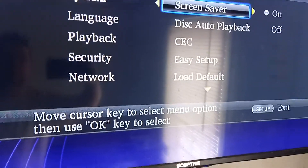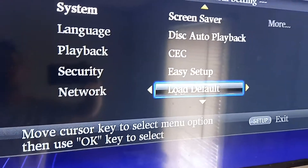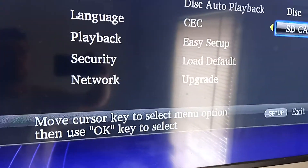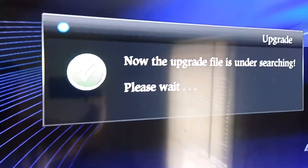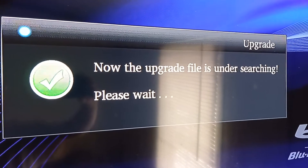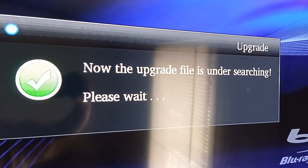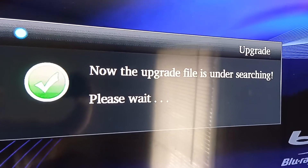First thing, you got to go to System. Then you got to go down to Upgrade, SD disk, and then you go to that right there. It doesn't take very long with this — it's a lot faster with this than the disk.